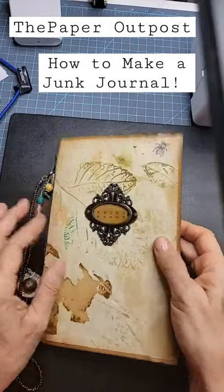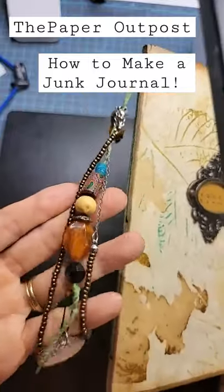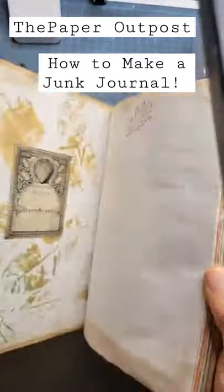Want to make a junk journal? What's a junk journal? Junk journals are handmade from scratch out of little found objects and amazing things we make over at the Paper Outpost.